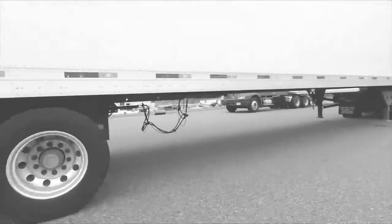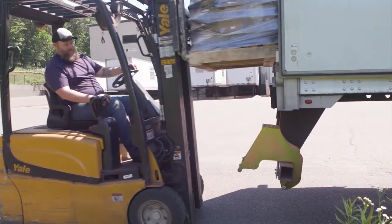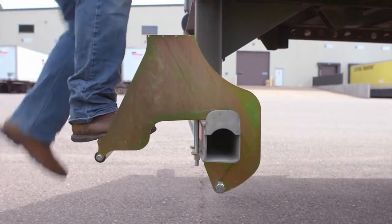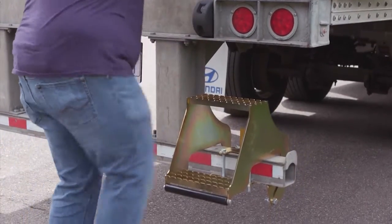You work hard and you don't stop until the job is done. What if the job can be made safer and easier? Maximize your potential with the Hi-Rise Folding Rear Entry Step from Retrack.